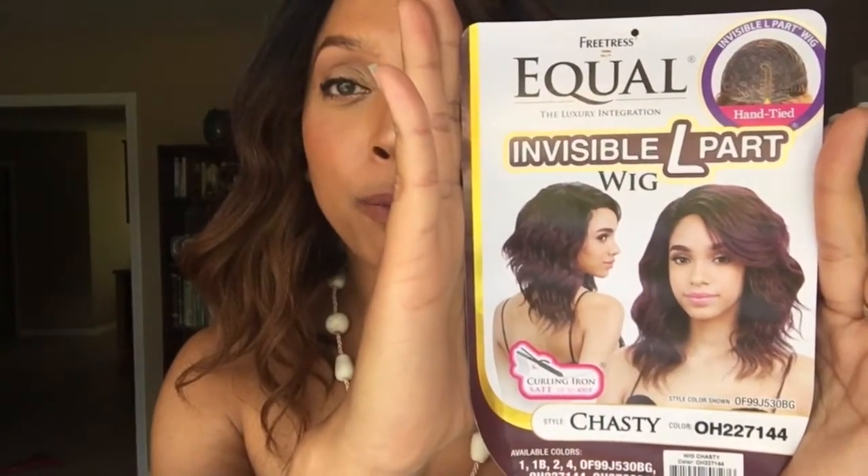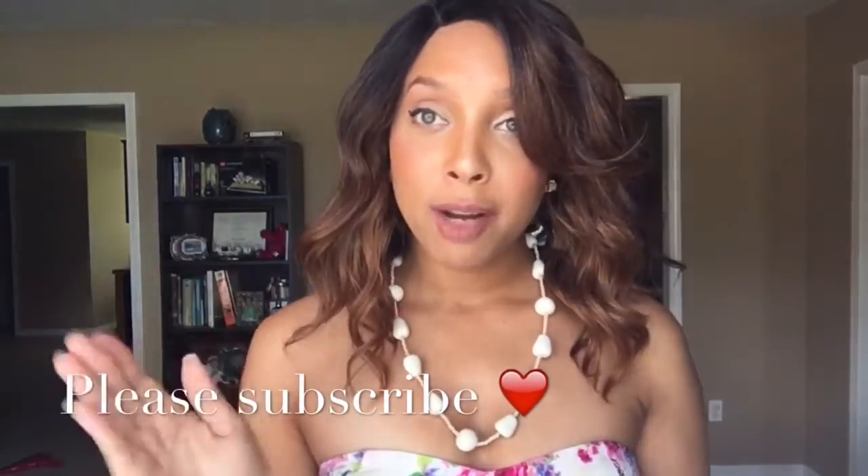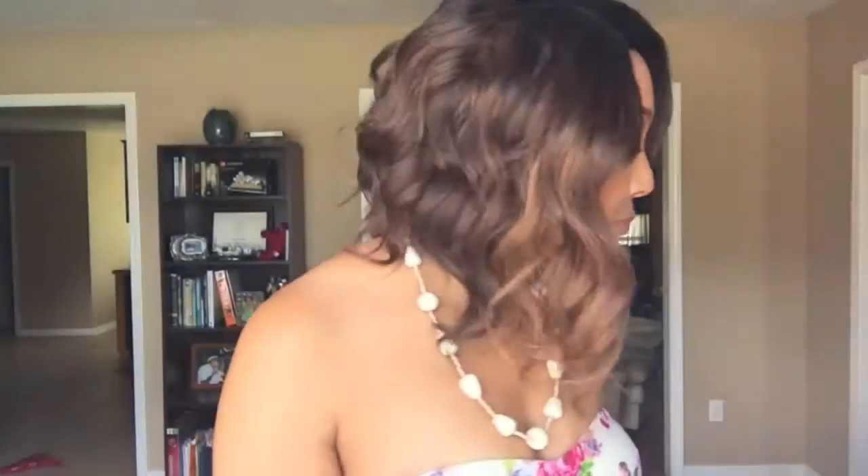This is the Free Trust Equal Invisible L-Part Chastity in color H2-27-144. Now this wig is a right side part, and if you watch my channel, I normally wear left side parts, so it's definitely a change for me. I tried to wear it on the left side and it didn't really work out — I'll show you guys later in the video what a left side part looks like. The layers just don't fall the same on the left side, but I think it's super pretty and I love the colors in this wig.